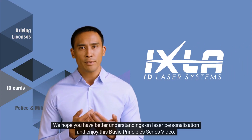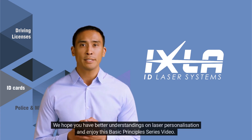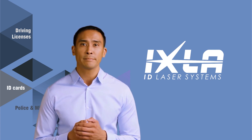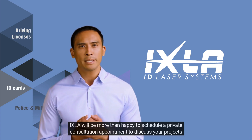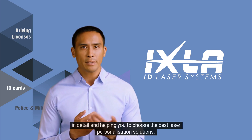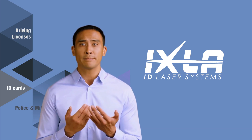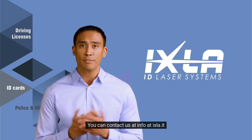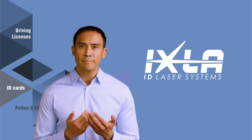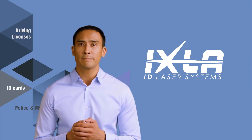We hope you now have a better understanding of laser personalization and enjoyed this Basic Principles Series video. Ixla will be more than happy to schedule a private consultation appointment to discuss your projects in detail and help you choose the best laser personalization solutions. You can contact us at info@ixla.it. Thank you for watching and we hope to see you again soon. Have a good day.